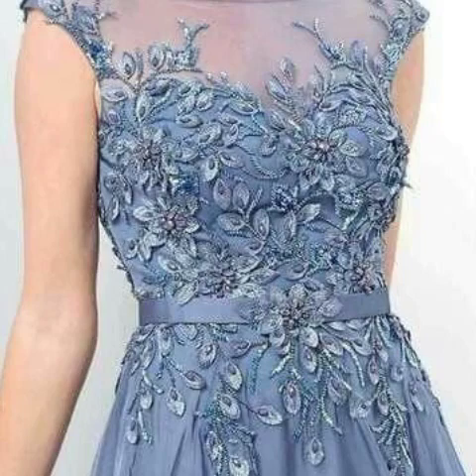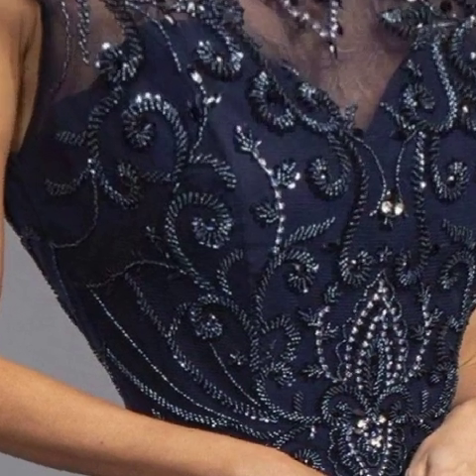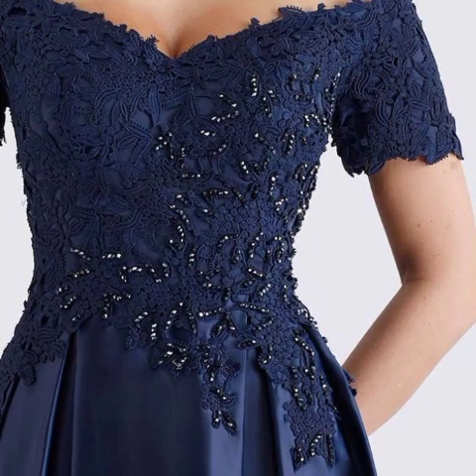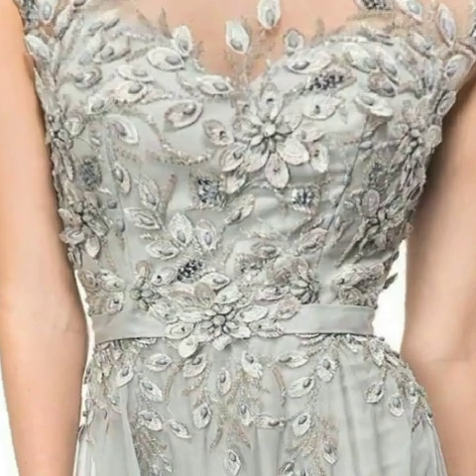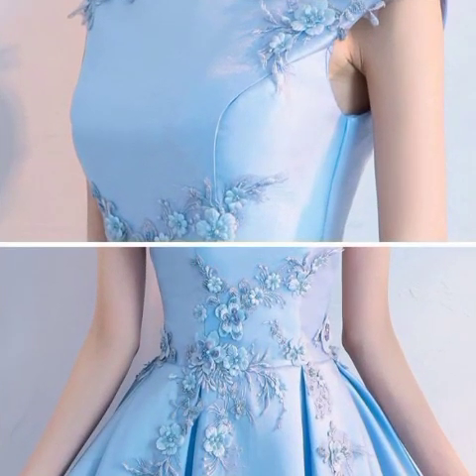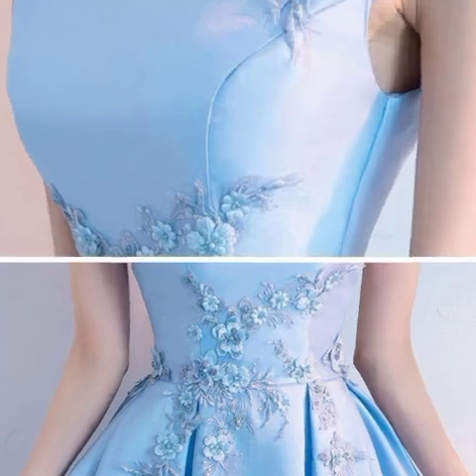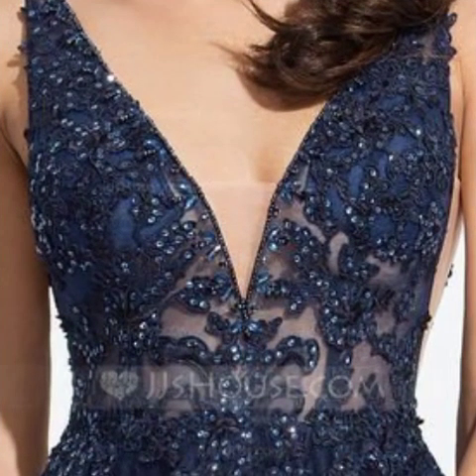Hi guys, welcome back to my YouTube channel. How are you guys? Hopefully you will be fine. Today's video introduces beautiful mother of the bride bodies design ideas. Hopefully guys enjoy this video — different designs and different collections in this video.